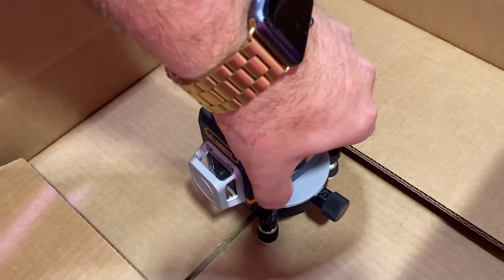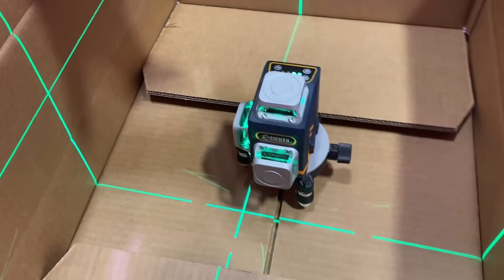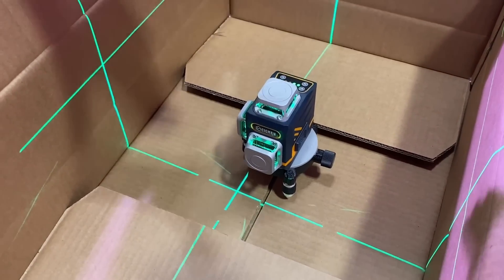I've just popped it in this box for demonstration. If I flick that switch on there, you'll see that it's automatically self-leveled. If I tilt it ever so slightly, it starts to blink, which indicates that it's hit its limits and it's not going to level anymore.